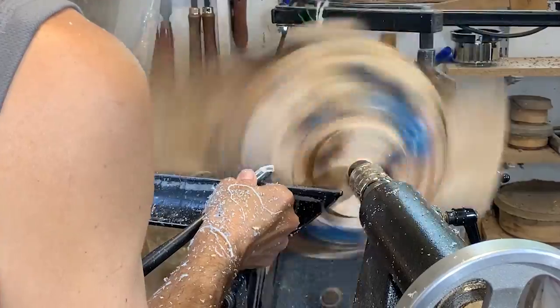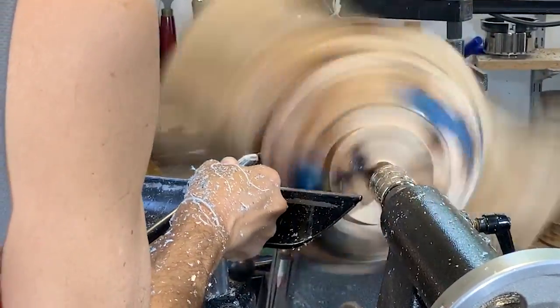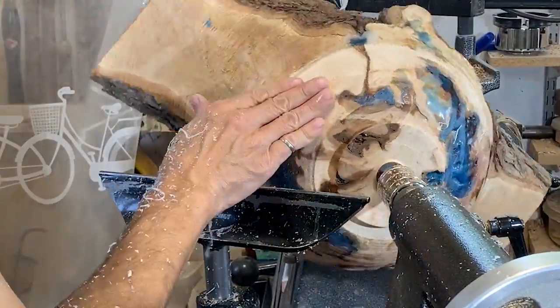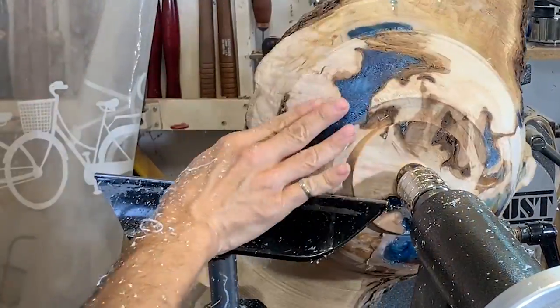This gouge is actually working pretty good. I don't think I've had to really use the carbide scraper at all. By the way, if you're enjoying the video, please hit the like button and subscribe to my channel.